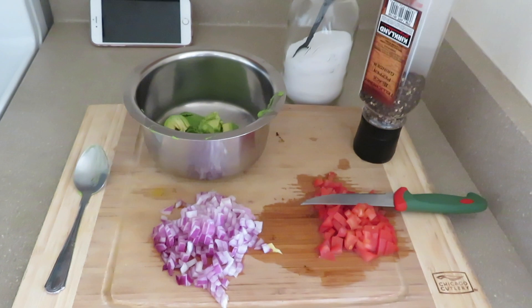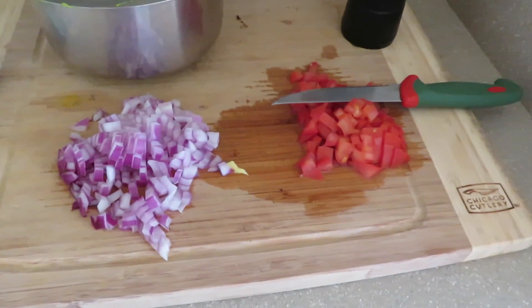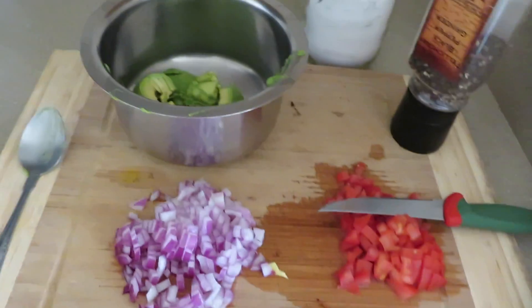Hey guys, welcome back to my YouTube channel. I hope you all are doing great. Today's video is going to be a quick bread and avocado breakfast. For that we need a quarter red onion, half a tomato,